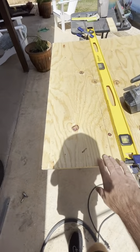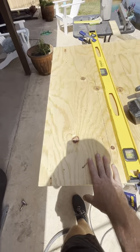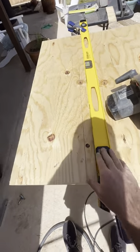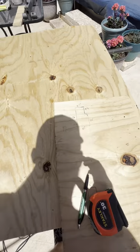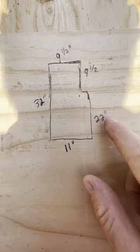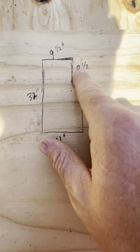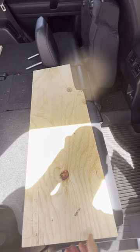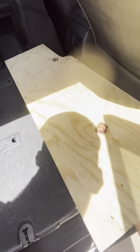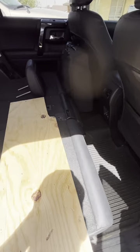Now I'm cutting out the smaller platform for where my head will be — this goes right behind the passenger seat. I'm using a circular saw with a level as a straight edge for a guide. There's a cutout for the center console where the AC vents are. I've got the piece cut out; you can see where I cut the notch to fit around the center console. It's a little tight so I'll do some trimming and sanding.